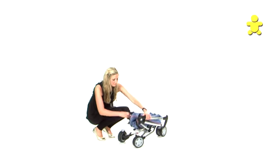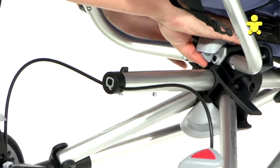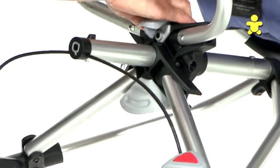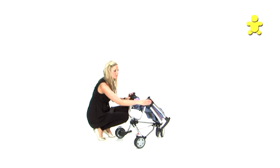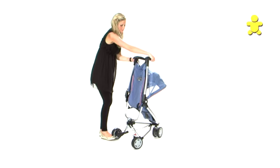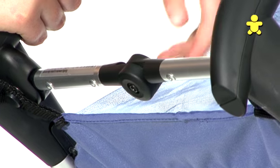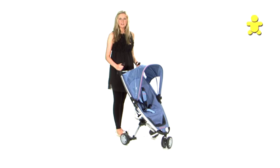To release the buggy, we are pulling back the reverse steps. Pull back button number three until it clicks into place. Press button number one, then button number two, and the buggy will fold back up. Make sure this bar is also firmly clicked into place. And that is the Quinney ZAP.